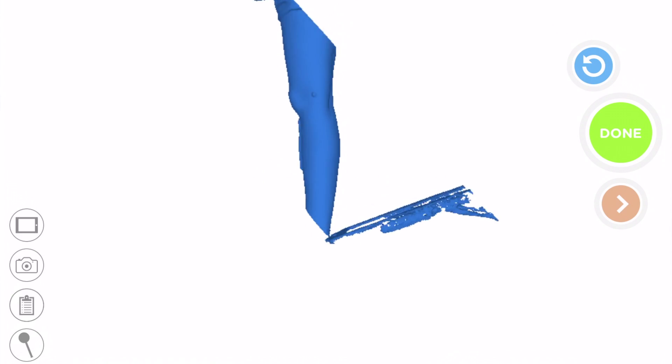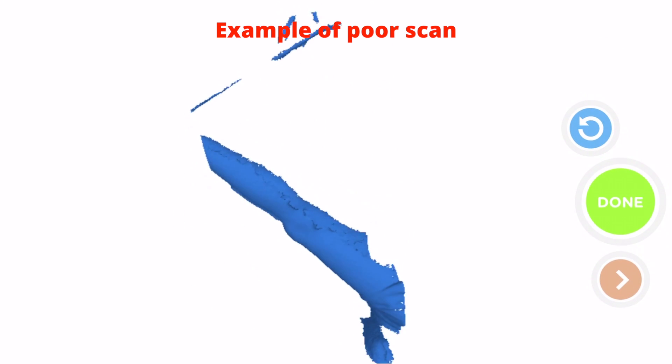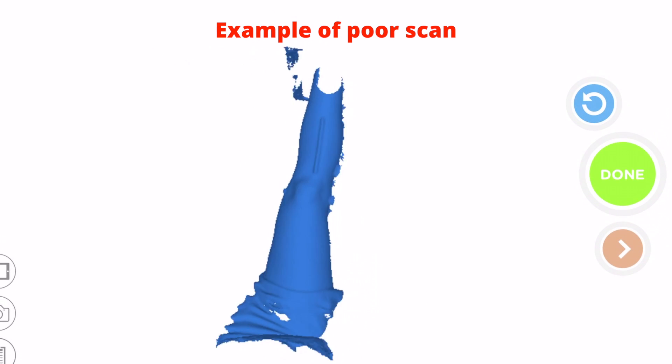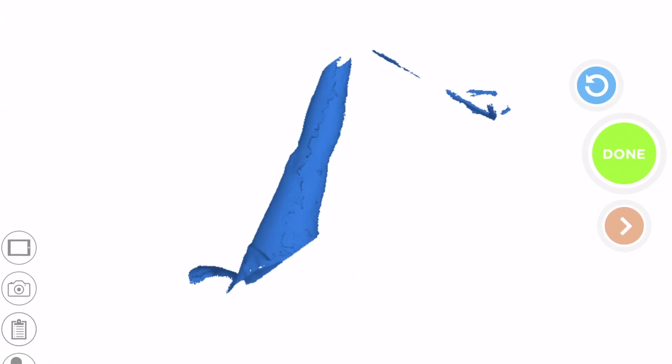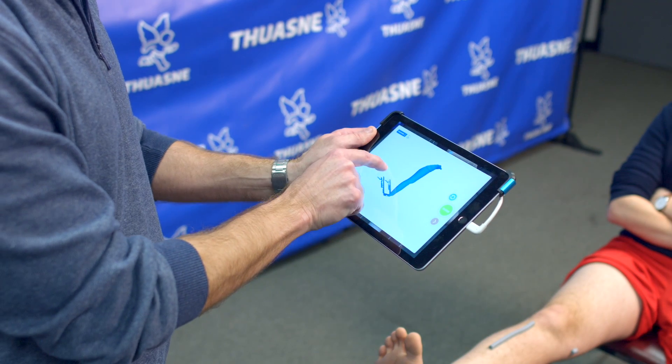If you are not confident in the quality of the scan, simply start over following the same steps. Any scan where part of the anterior aspect of the leg is missing will be rejected. Any scan where more than 50% of the posterior aspect of the leg is missing will also be rejected. Review your scan in full from a 360-degree perspective.